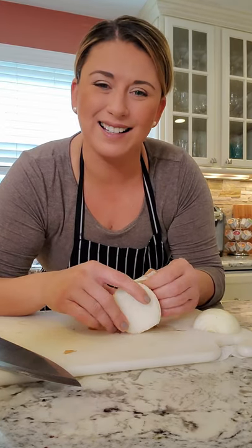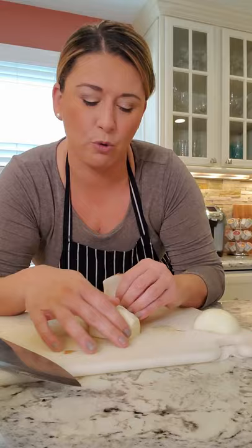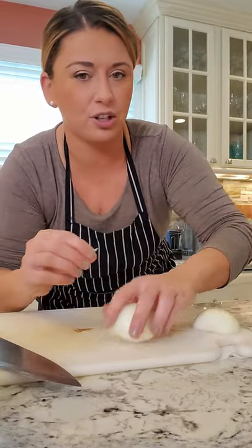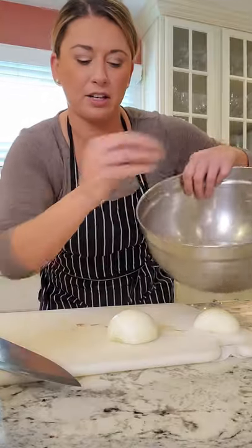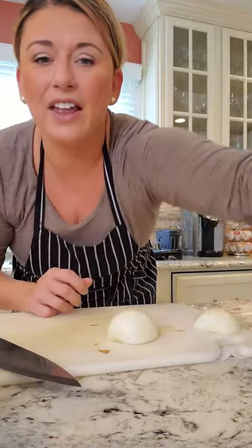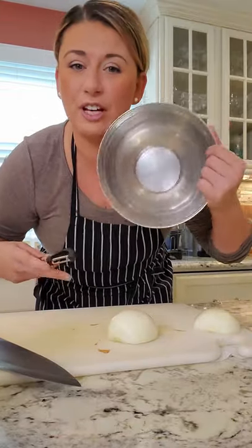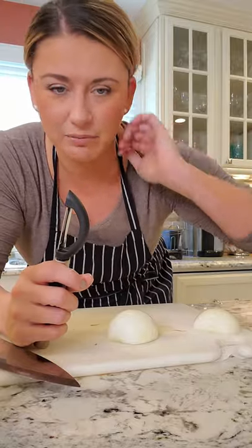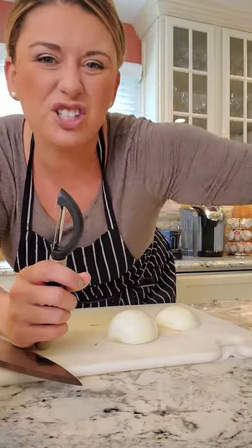I'm going to dice a nice medium dice for the matzo ball soup — carrot, celery, and onion. And just so you know, always have a waste bucket. It makes my life easier. I peel the carrots right into it, dice my onions and throw the scraps in there, and then I have another bucket for all the finished stuff. Work smarter not harder — it just makes it easy to clean up.